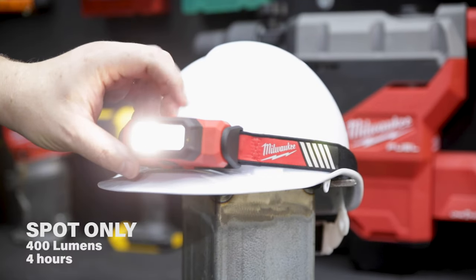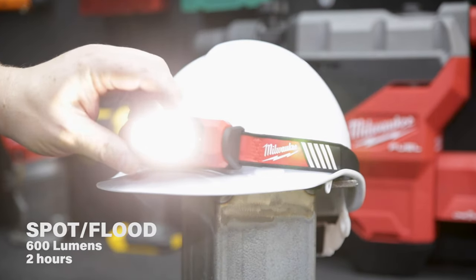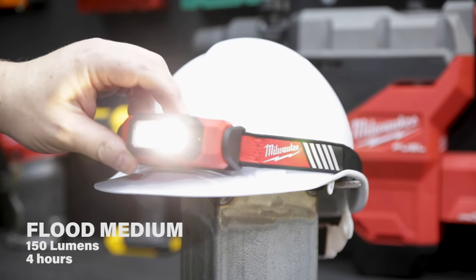The front lamp's got a range of functionality — from spotlight to flood, or a combination of both. Each combination will affect the runtime accordingly.